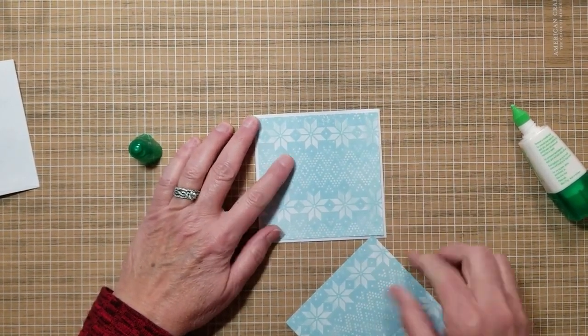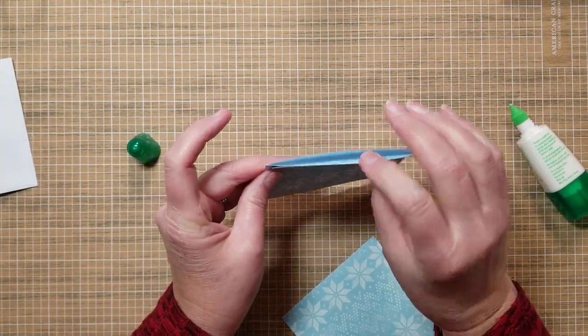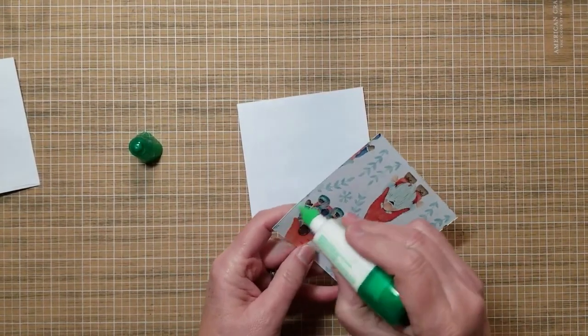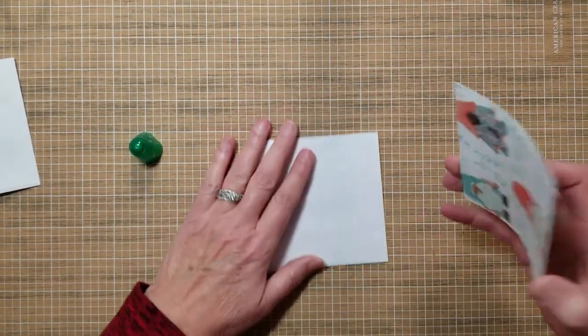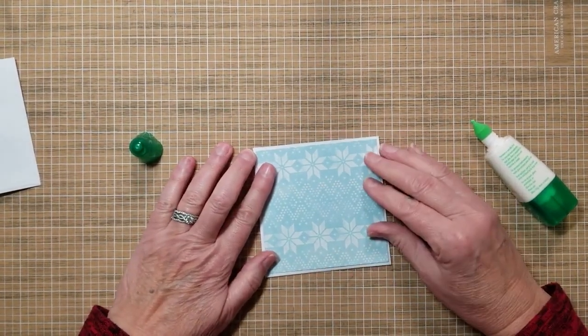We're going to glue these to the pocket. If your paper design only goes one way, make sure your pocket opening is at the top and the paper is oriented correctly. I like to use mono liquid glue a lot when I'm doing my 3D projects.